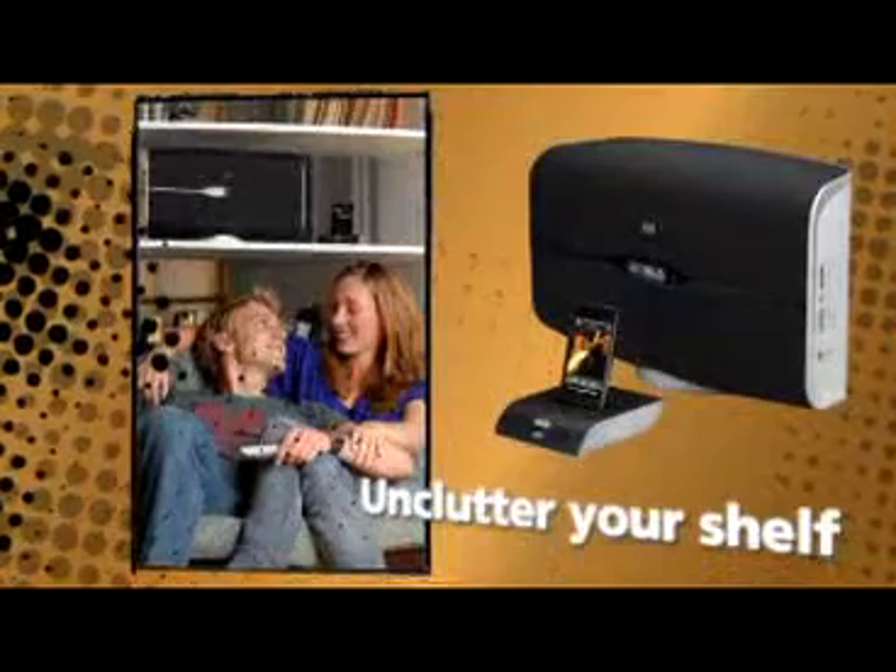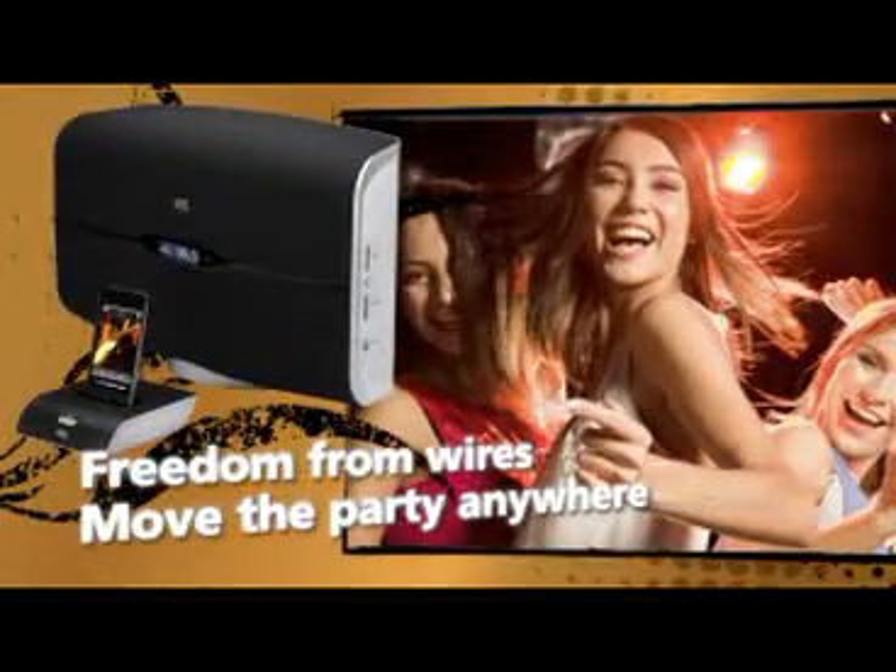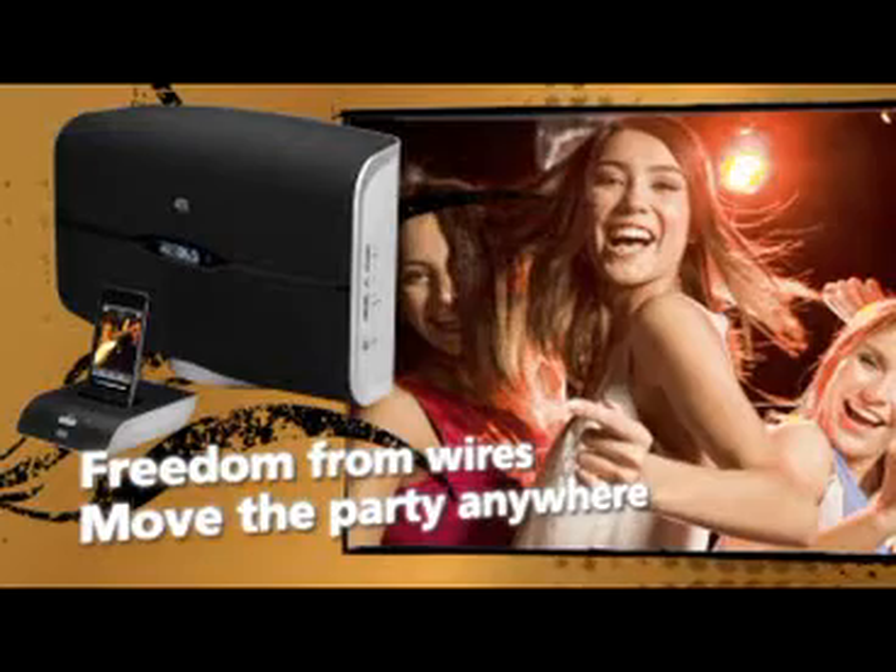Easily set up. Easily fit into your space. Get on with loving your music. Free from wires to move with a party, the Octave Air lets your iPod soundtrack your scene.